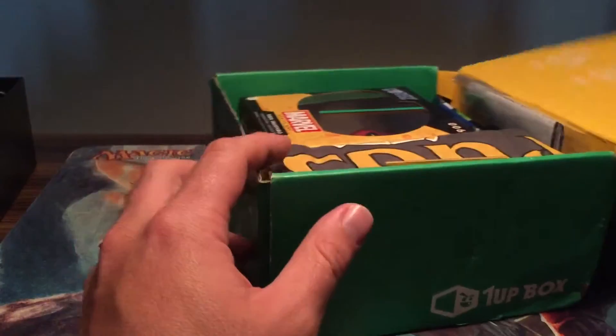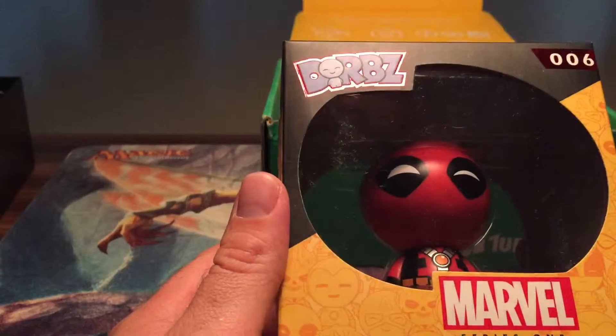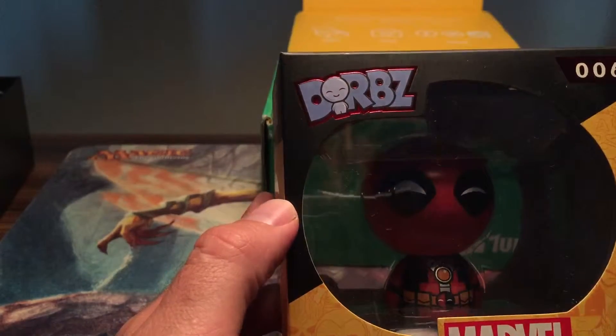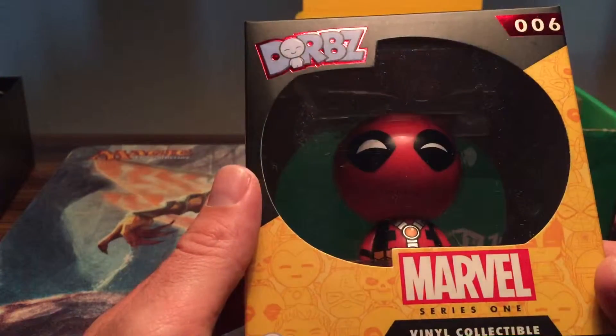Let's pop this box open and see what we get. We got The Vinyl Collection — Derby's Marvel Series 1 Spider-Man. Pretty cool. Number 6.